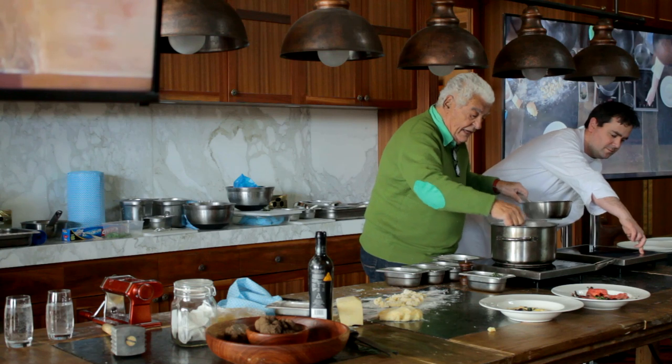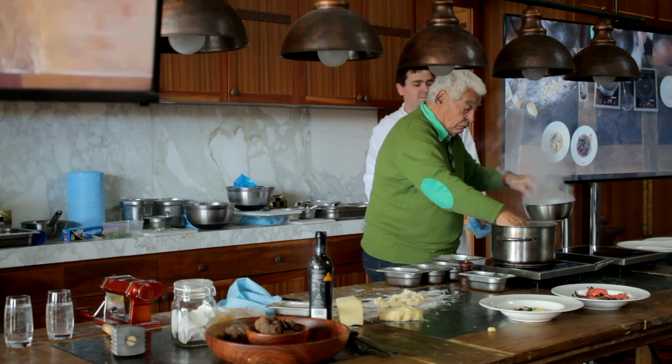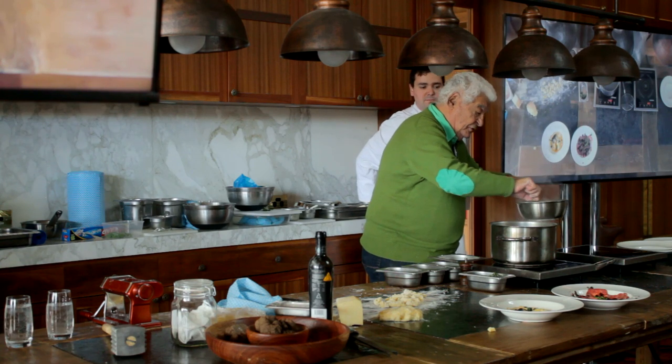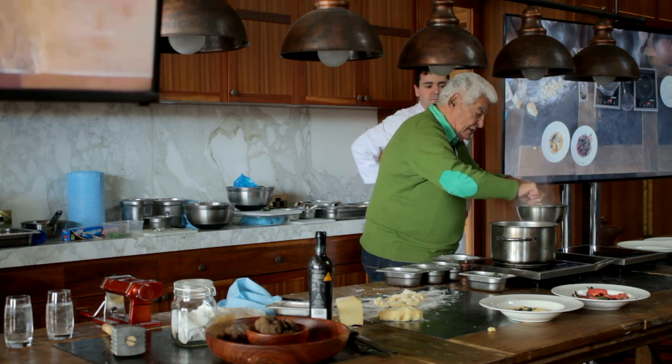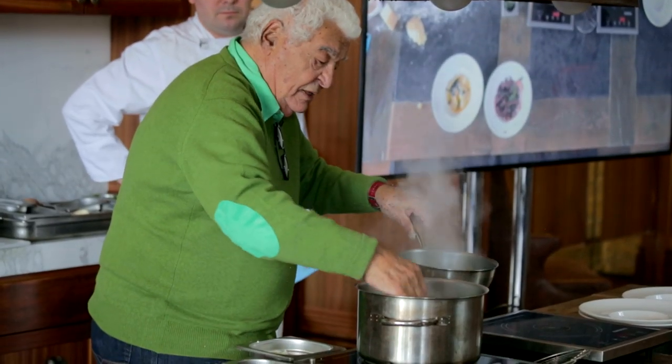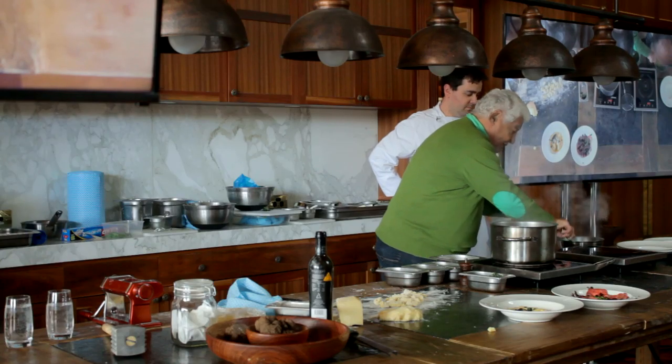Just warm it a little bit. I add a little bit of water. It shouldn't cook — it should just be warm and a little bit more fluid. So keep it there.